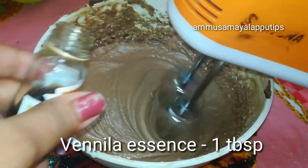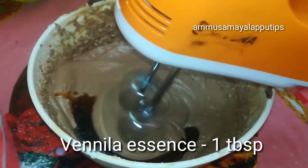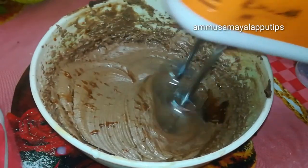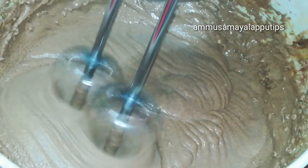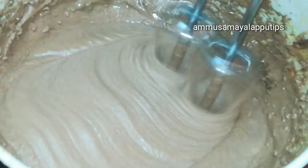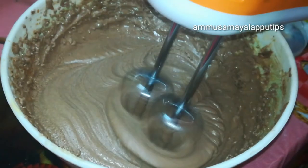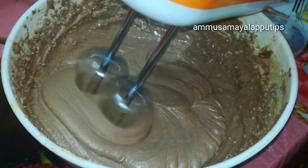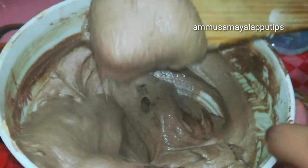This is the flavor of vanilla essence — add a little vanilla essence for flavor. Then beat it for about 2 minutes until ready.